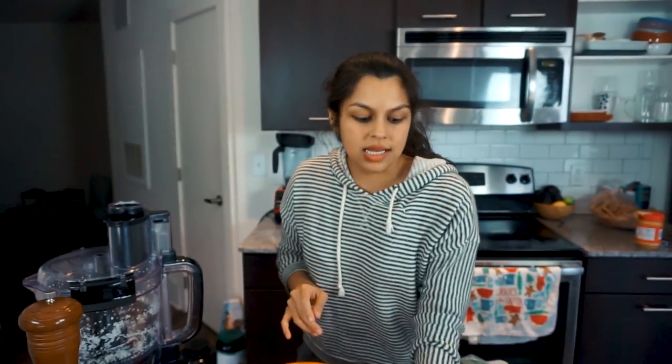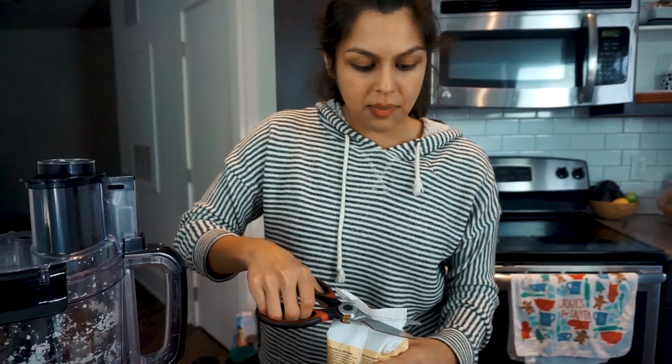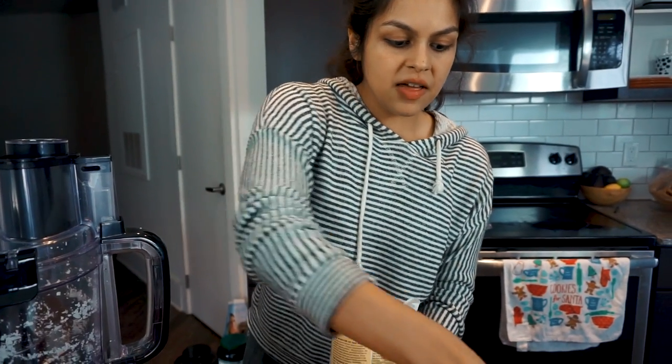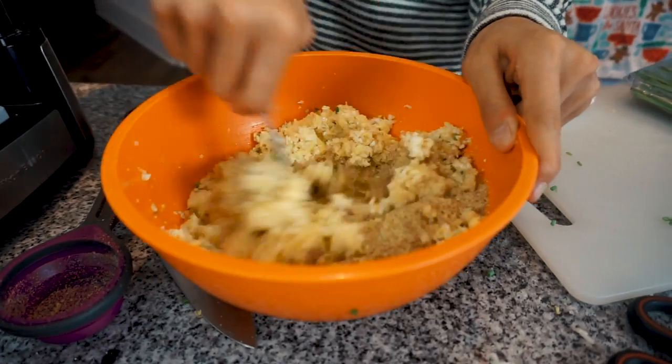The last ingredient is flaxseed meal — we like to get golden, we think it tastes better and it's not as intense. Add this to the mixture now, anywhere from a quarter cup to half a cup depending on how much moisture is in your mixture. We definitely recommend starting with a quarter cup and adding more if the batter is still a bit wet. Give that a nice mix.